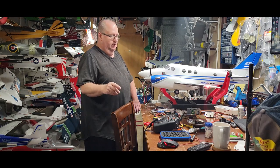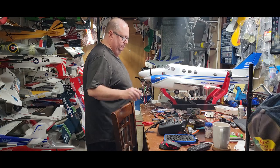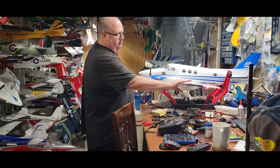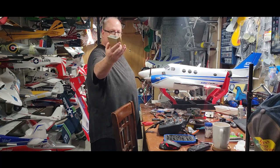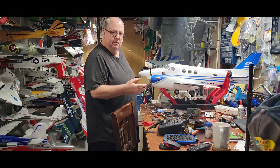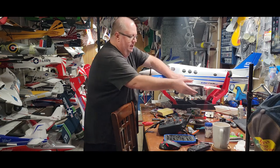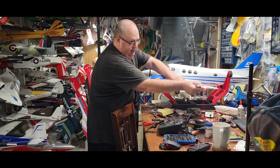Y'all watched the unboxing video and saw there were things I was going to have to do. Let's start with the wing halves. They did line up perfectly — they seated in there perfectly — but on the closest part of the wing, I took a sanding brush and just sanded a little bit of material, maybe a millimeter worth, evenly on both sides.